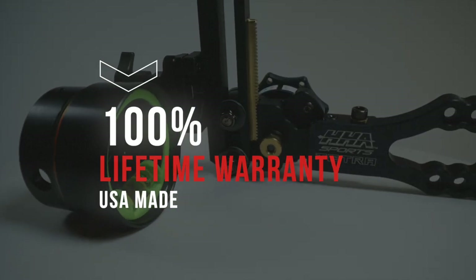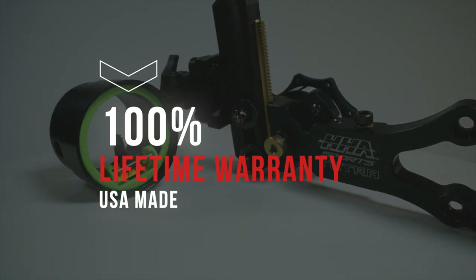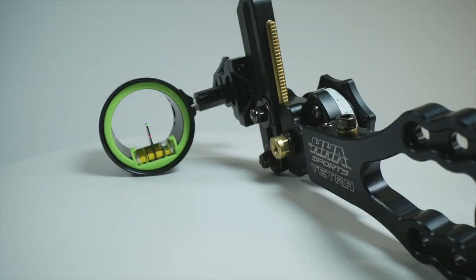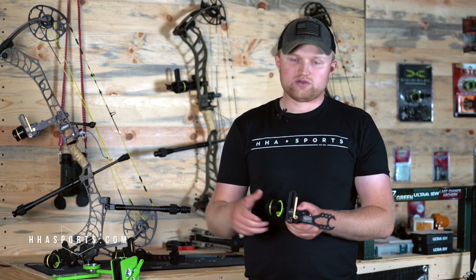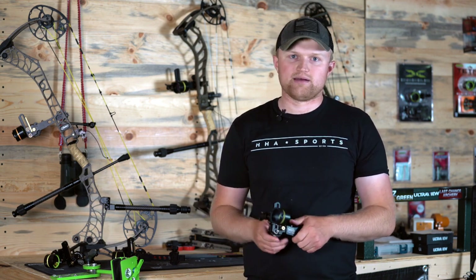As with all HHA products, the Tetra Rise carries a 100% lifetime warranty. All Rises are made and sourced in the USA. For more information, visit our website at hjsports.com.